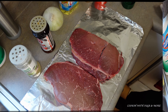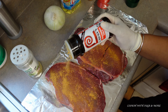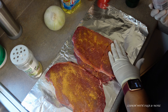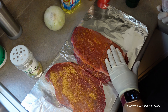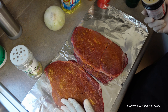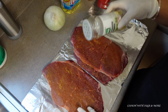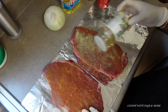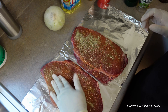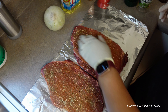Alright, let's get started. I'm going to add some seasoning salt — it may look like a lot but it's not. I'm going to pat that in and massage it in, however you want to do it. Then I'm going to add some of the complete seasoning. Now we're going to flip them over and do the same thing on the other side.